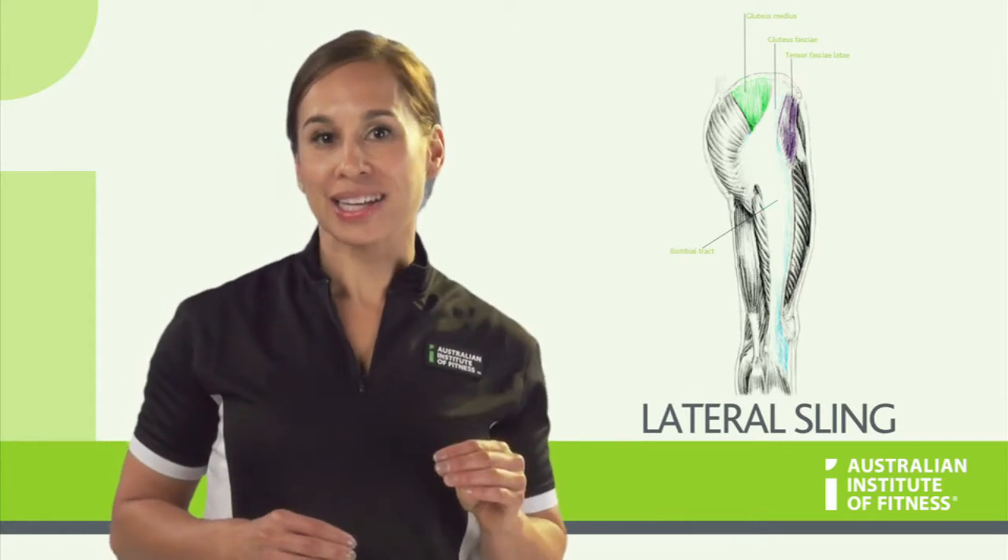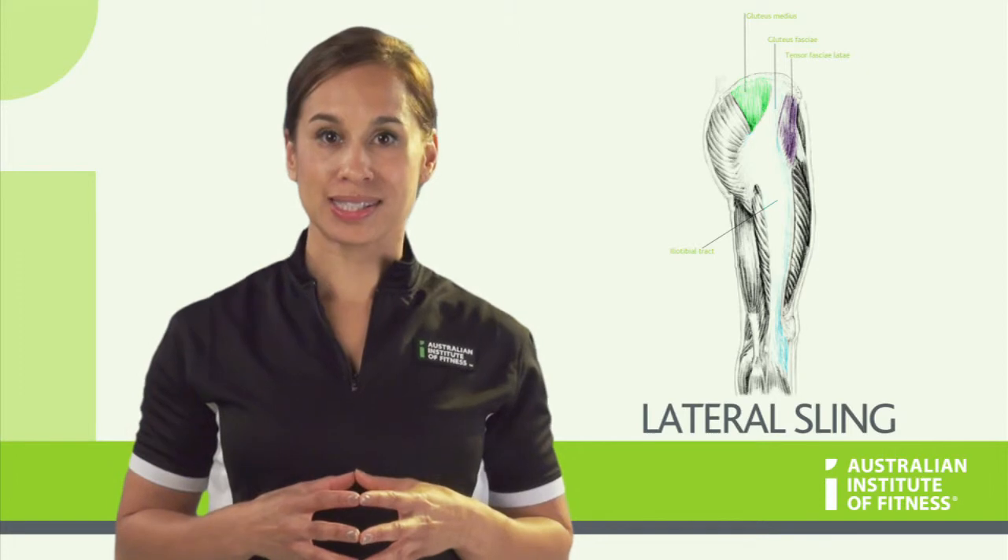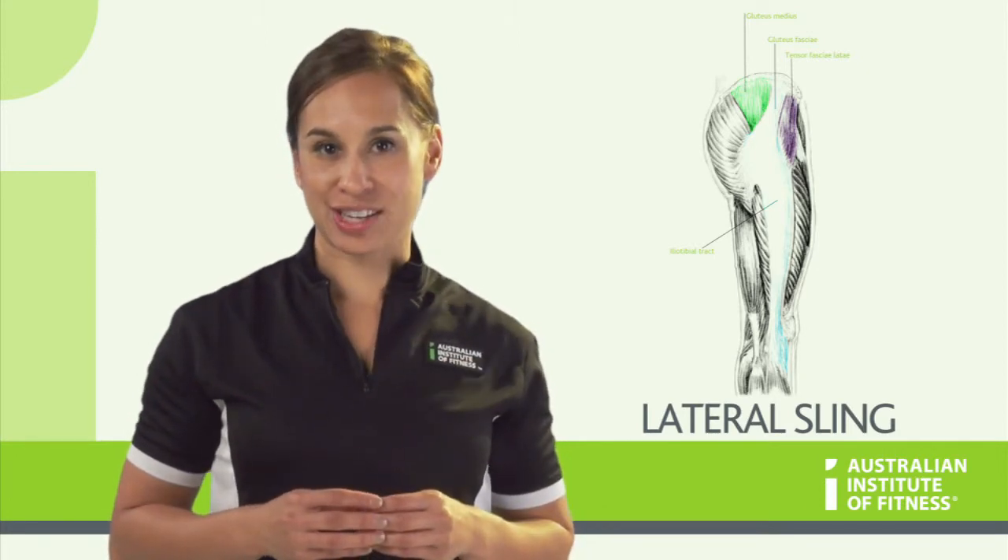In fact, standing on one leg is actually an assessment tool that identifies any potential weaknesses in the sling, and we will explore this at another stage.